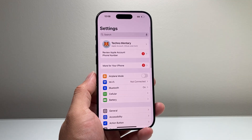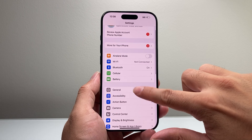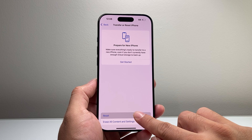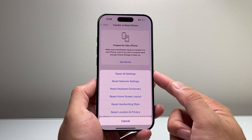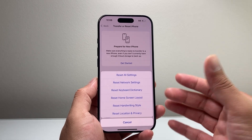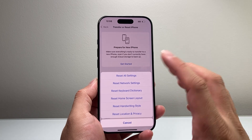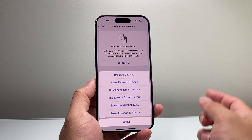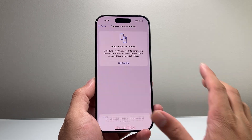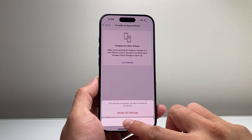If you're still having issues, go into Settings, then General, scroll down to Transfer or Reset iPhone, click Reset, and select Reset All Settings. The reason is that when you initially set up your phone or move data over from another phone, settings might have changed and that could cause the phone to not function correctly. Resetting the settings will not delete any of your data — all of your photos, videos, and apps will still be on your phone. It simply resets the settings themselves.